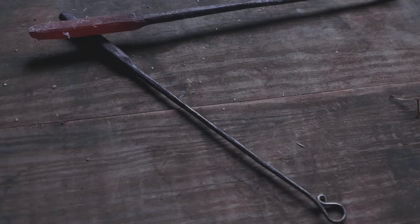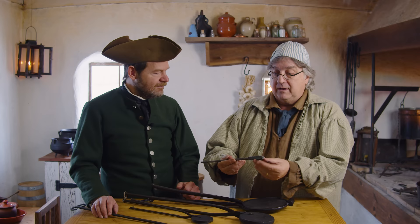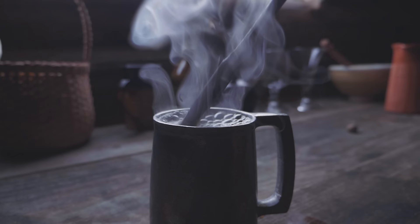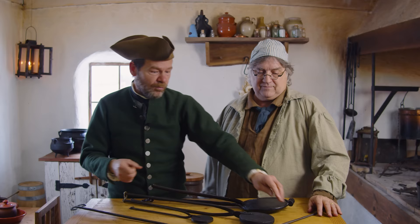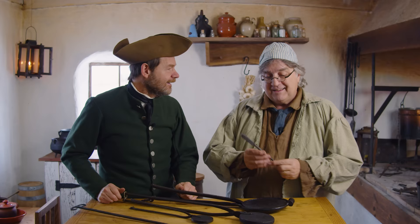These are toddy irons — they have many names. Many sizes, sometimes a large ball, depending on whether it's for a bowl of an adult beverage or a small personalized vessel. You heat this up, you've got your mixture of sugars and spirits, it's plunged in, and immediately the surrounding sugars are caramelized — it's a taste you can't get any other way. A loggerhead is a larger version of the same thing, and that's where 'at loggerheads' — meaning people are fighting — comes from.